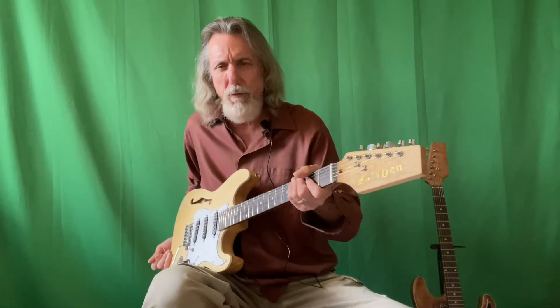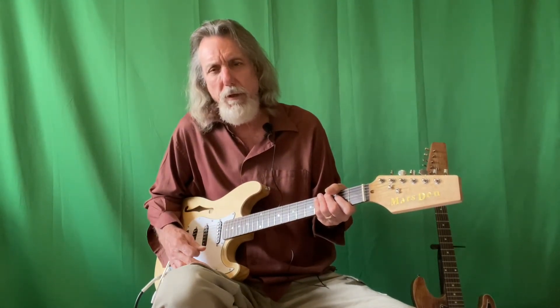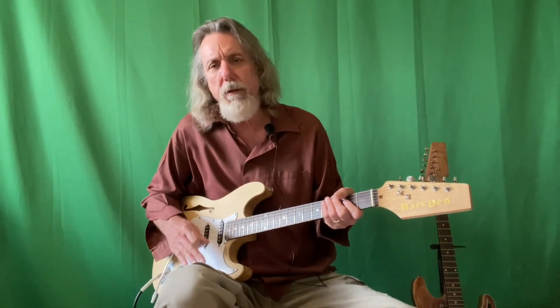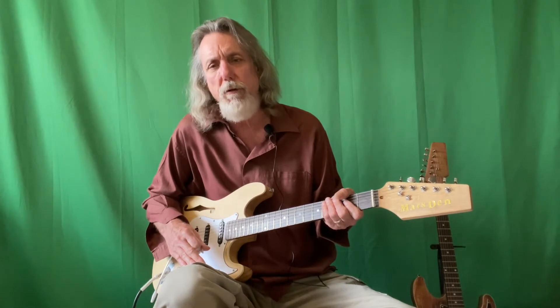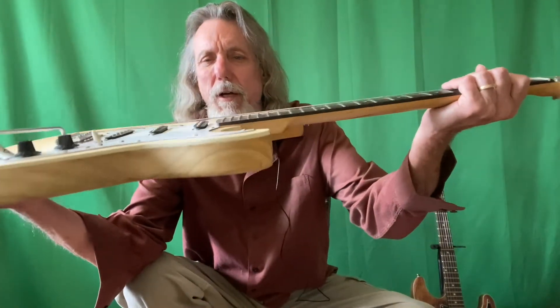The tremolo makes it a little bit harder to set up. I put two springs on it first, and with extra light strings there was a little bit of fret buzz — the strings were a little too close to the neck. So I had to put a third spring on, and the action came out beautiful after that. It's nice and close to the neck.